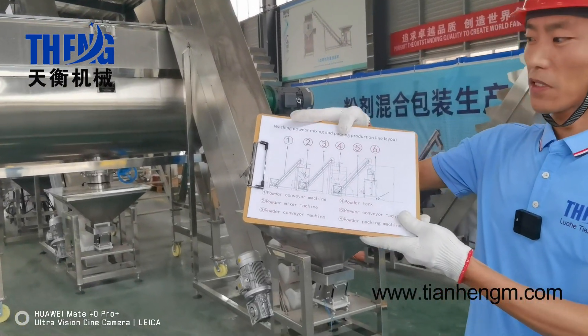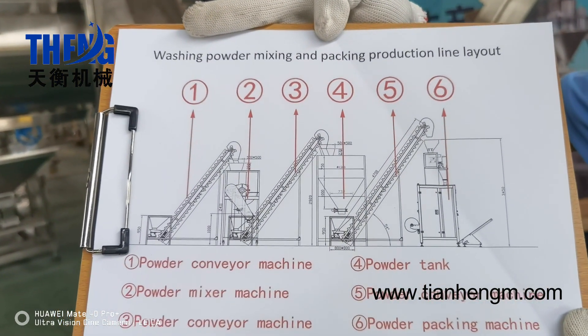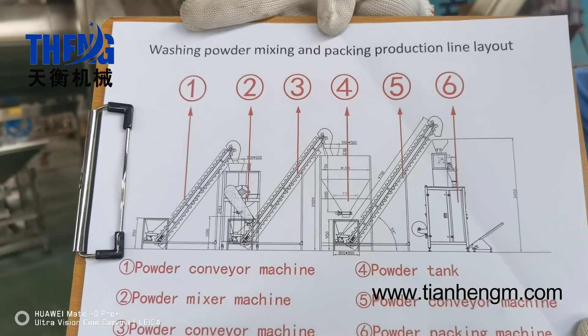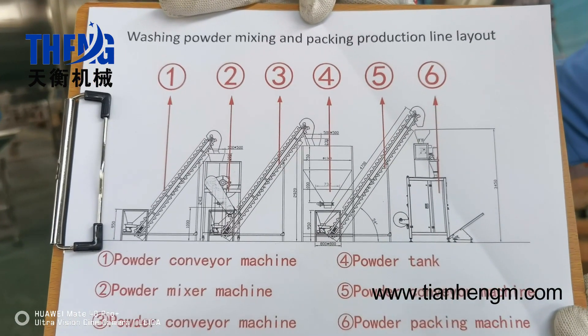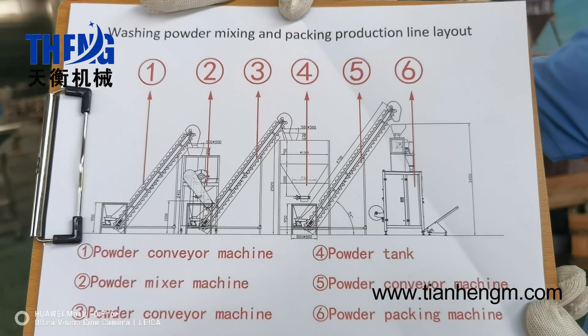Firstly, let's focus on the layout of the washing powder mixing and packing production line. It consists of the powder feeder machine and the powder mixing machine, the powder tank and the powder packing machine.